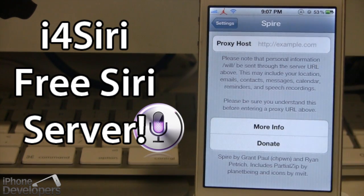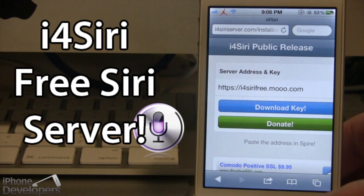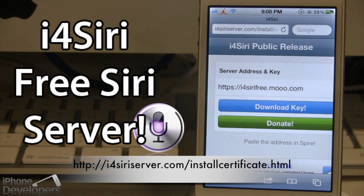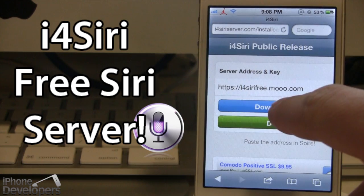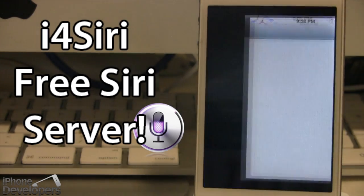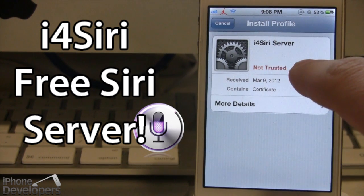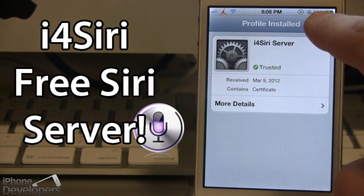Spire gives us all the necessary files for Siri, but in order for Siri to work we do need a proxy host, and that's where i4Siri comes into place. Go ahead and open up Safari and type in the URL address: i4seriesserver.com/installcertificate.html — the link will be right below. Here you want to click the blue download key button. It will install a profile onto our device, and we want to make sure that this is trusted. Go ahead and click Install, then Install again, and this will become trusted.